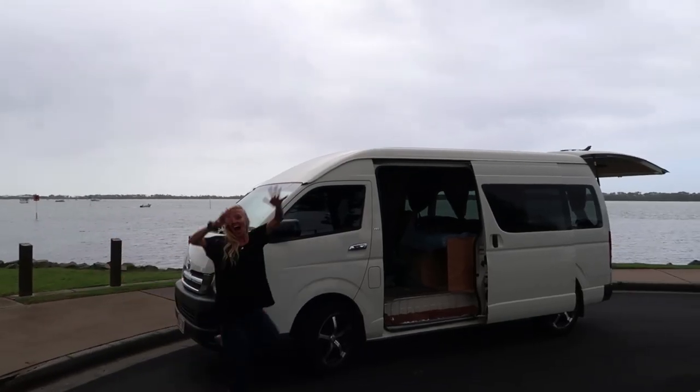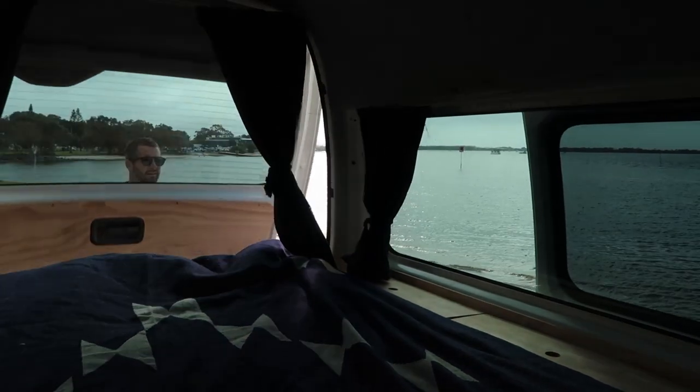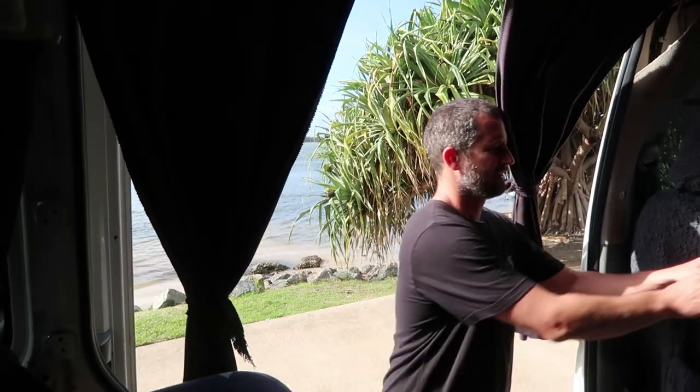Hey, I'm Josh and today we thought we'd give you a bit of a van tour of our new Toyota Commuter. The last videos you would have seen were of our VW Transporter and we decided to go to the long wheel base 13-seater minibus just for more room.